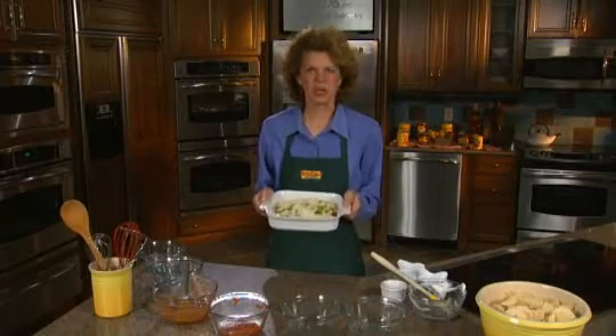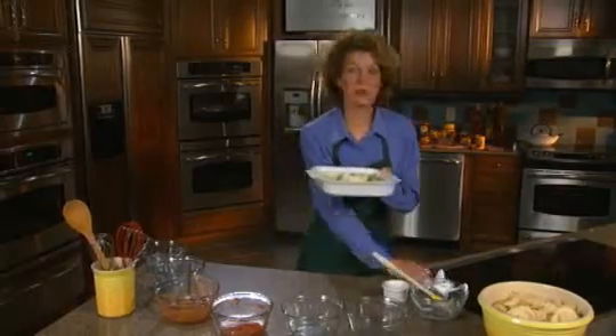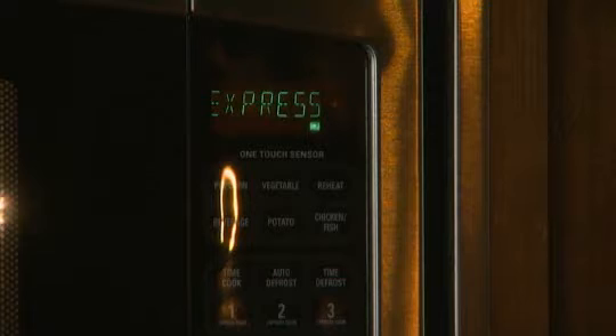The best thing about this dish: it goes in the microwave. If you want you can do it in the oven, but why? Let's put it in the microwave, three to four minutes on high. Slide that in there and hit start. Three to four minutes and we're going to have Italian fiesta dip.